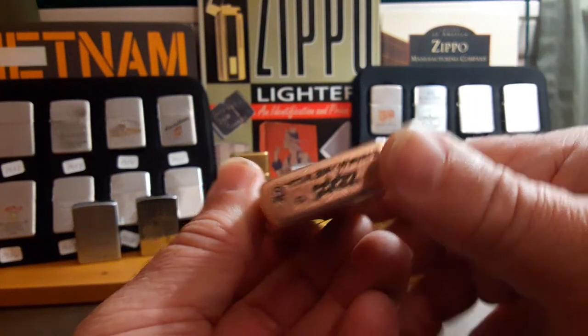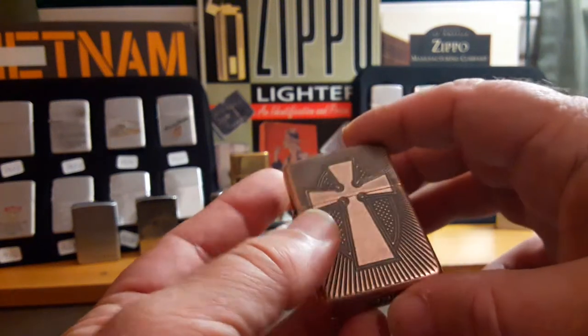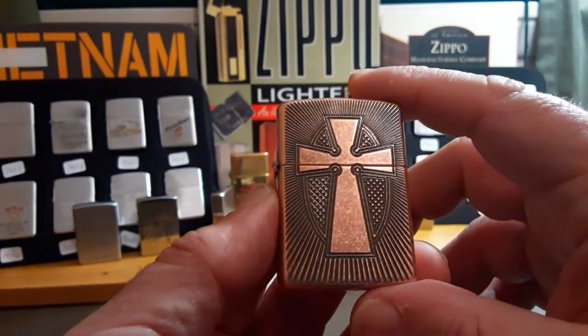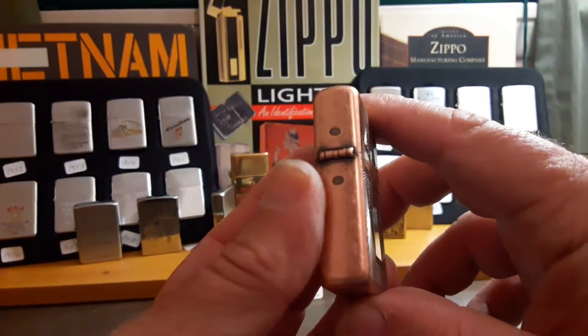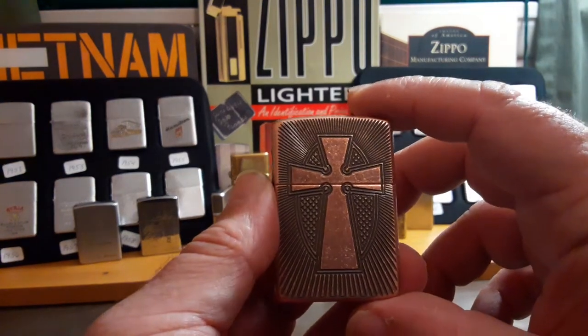I was glad I picked this one up when I did because I'm pretty sure they don't make it anymore. Online you can't find any antique coppers on the Zippo website anymore, so pretty sure they're using all their copper to go towards regular copper lighters.